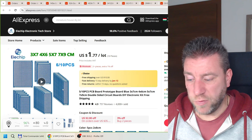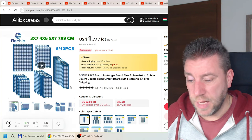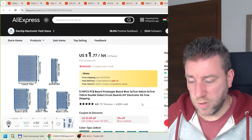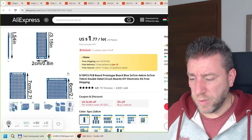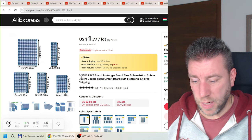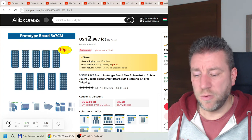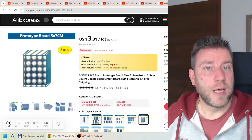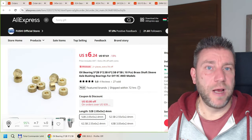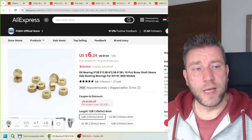I also ordered more double-sided prototyping PCB boards since I was running low on various sizes. I ordered five different sizes, ten boards each, which should last a couple of years. Previously I had green ones but now I have blue. Nothing special, just a restocking order.